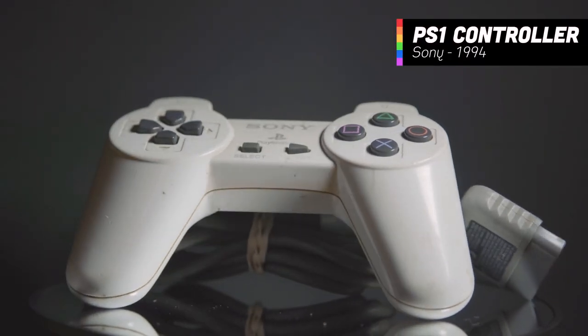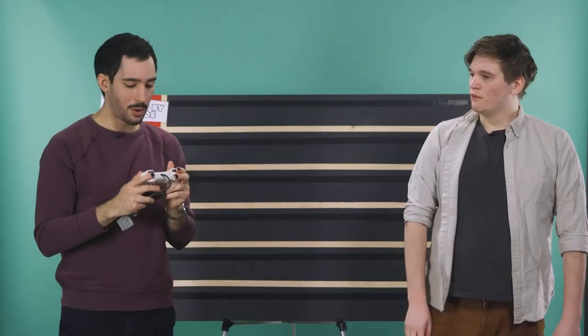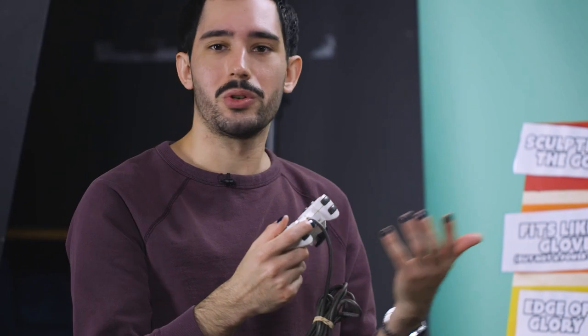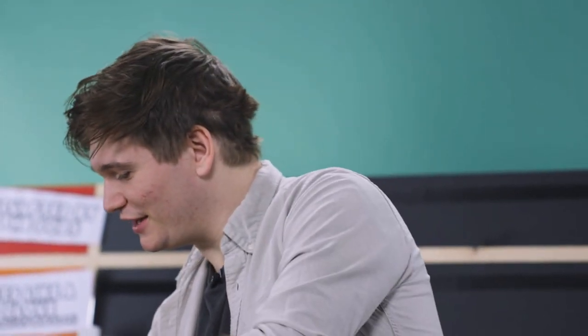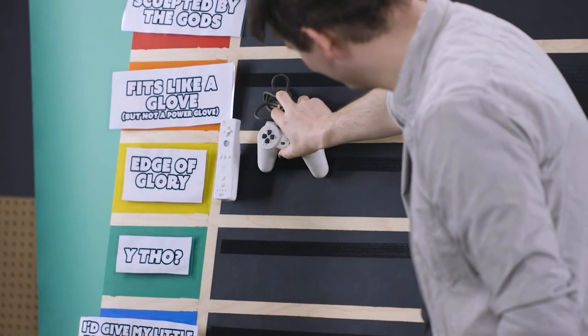Next controller: I'm going to pick something near and dear to my heart. It was the first ever console that my brother and I bought with our own money — the PlayStation 1. This controller was an evolution. Up until this point, controllers were pretty much flat. Now we have two bumpers and also our first handles, and that's pretty much become the standard for controllers nowadays. The only time I've ever played a PS1 is when my mom left me in the gaming room at a grocery store. Feeling it right now — this thing's tiny. This is stabbing my palms. I have marks on my hands already. That's how you know you're a true gamer. Edge of glory.